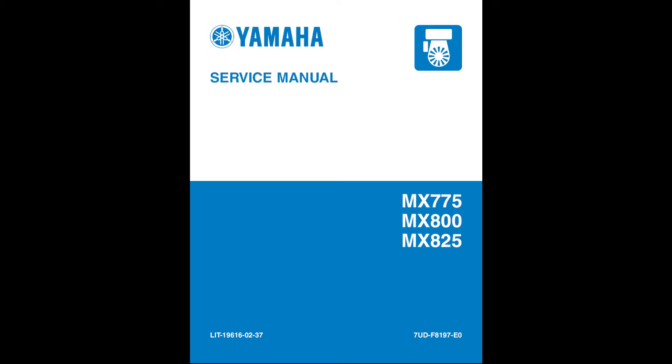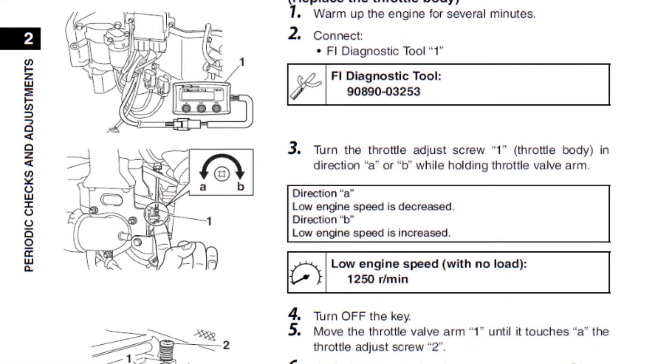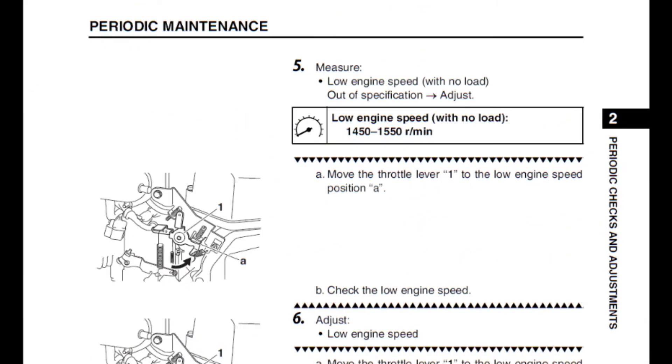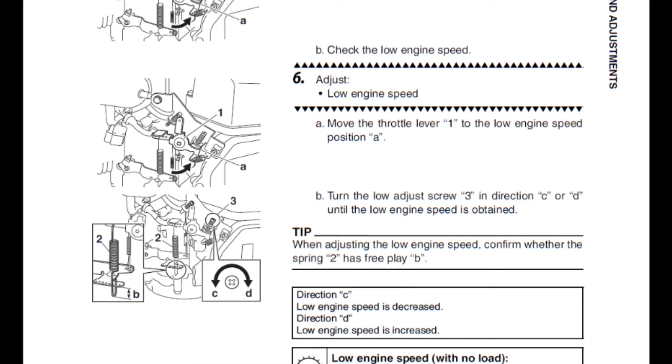If you do not get these TPS readings, especially the 0 to 5 percent at idle, follow the procedure in the service manual for TPS relearning. Then recheck the TPS settings and the low and high engine speeds. Follow the service manual to adjust the engine speeds if needed.